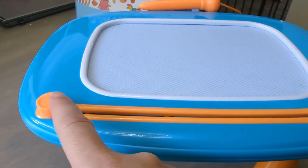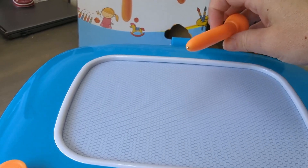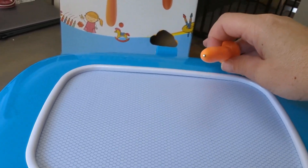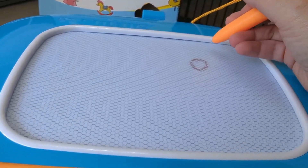So this is your eraser — you just slide this across to erase. Right now I have a blank canvas on this. And then this is the little pen that it comes with. This is a magnetic drawing board, so there's a little magnet on the end of the pen, and basically you just touch it to here and you can draw.